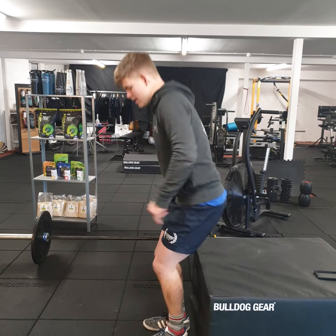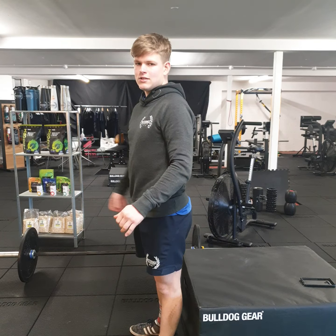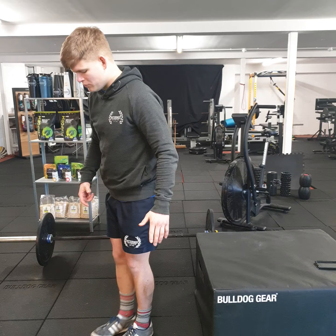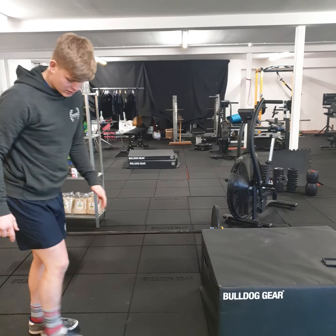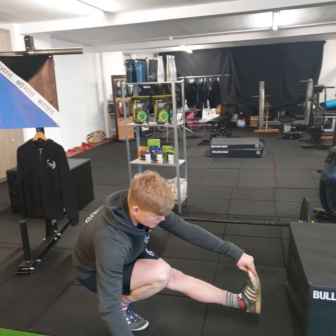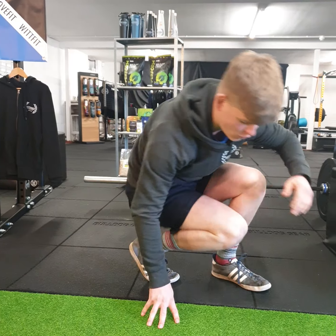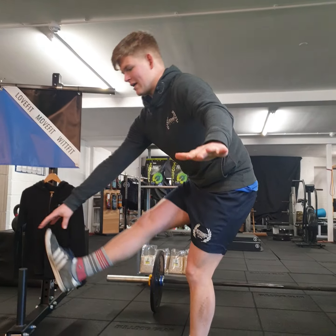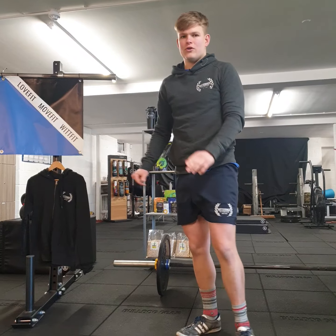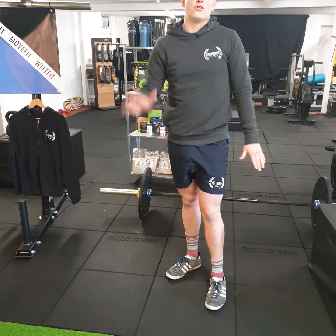Another variation is to sit down and stand up with one leg, as long as you brace your core and you've got good mobility in your ankle to bring your knee forward. I have more mobility in my left ankle so my heel stays flat, whereas my right heel comes up a little bit. You need to make sure you've got good ankle mobility, use the tripod technique — three points of contact — brace the core, and control it up and down.